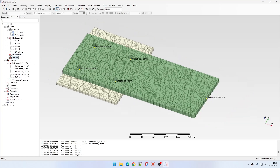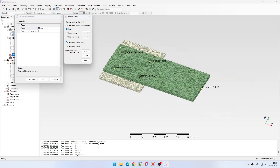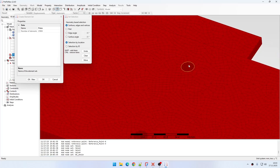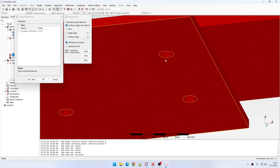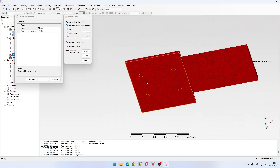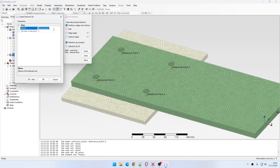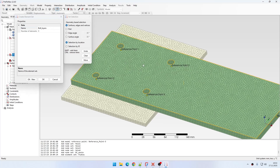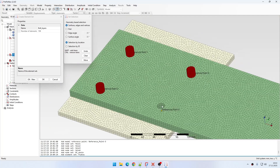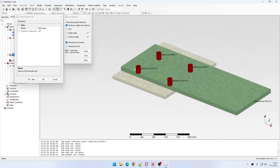Now I also need to define two element sets. The first one named 'plates' will be applied to the entire plates apart from the small regions around the holes. The second one named 'bolt layers' will use only those hole regions that I previously excluded, selecting those partitions here, here, here, and here. So now I have the element sets defined as well.